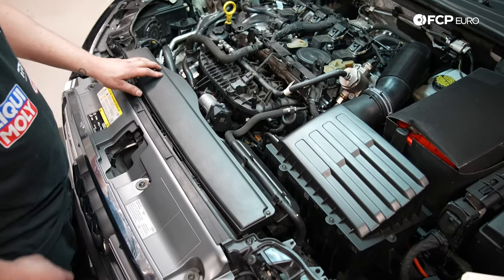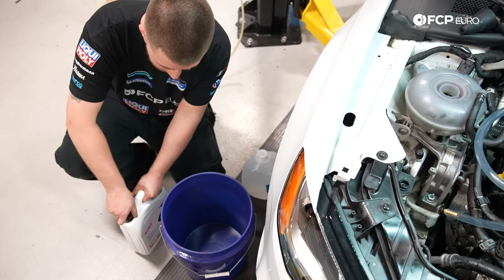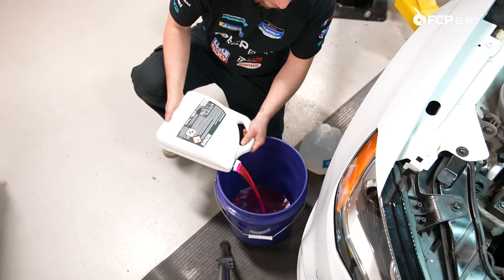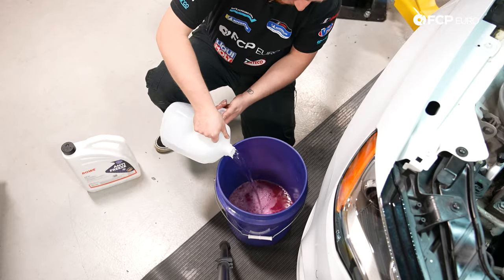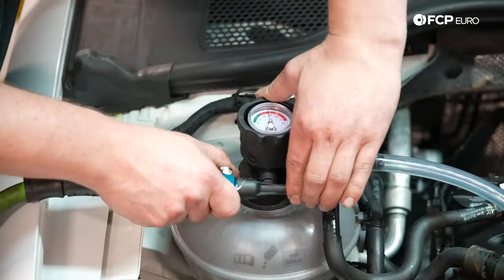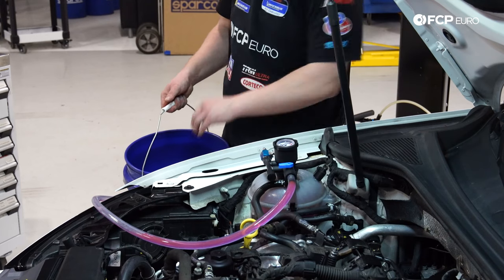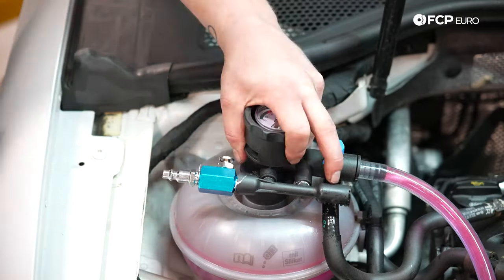Now that everything's installed, we're going to go ahead and vacuum fill the car with coolant. The G13 Rover is not pre-mixed, so I have to mix it with distilled water — pour half of the coolant into a clean bucket, then pour half of the distilled water in. Make sure the bucket is clean — you don't want any dirt and debris going into your cooling system. Now we're going to use the U-View vacuum filling system with the air compressor to fill the car with coolant. Put the line into the bucket and open the valve. Once the bucket is running low, fill up some more and open the valve again. Then take the U-View out and cap the coolant reservoir.